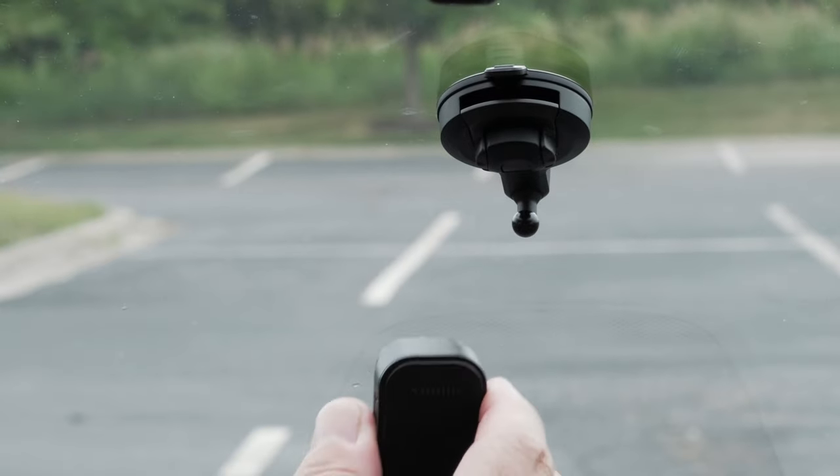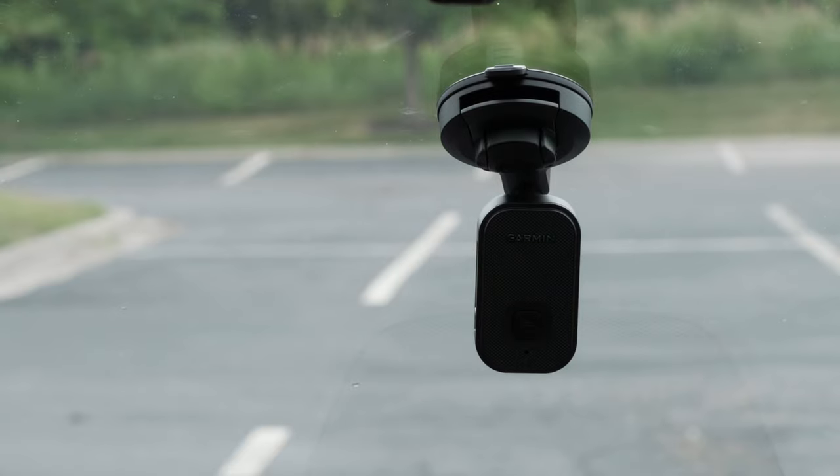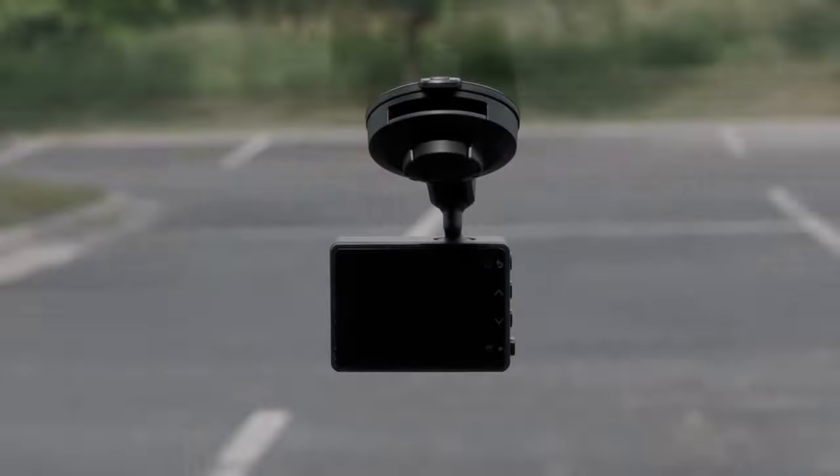Then press the dash cam into the suction cup ball until it snaps into place. And that's it!